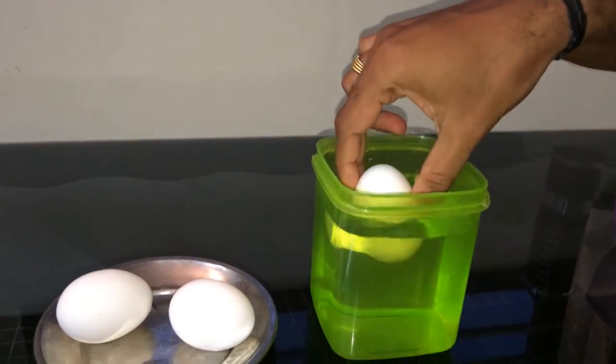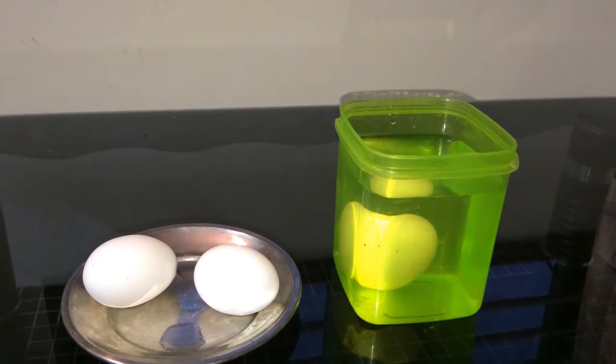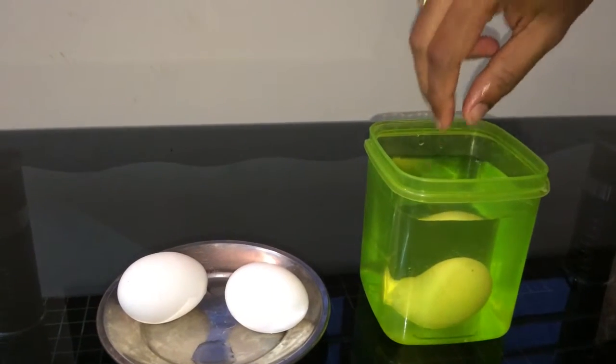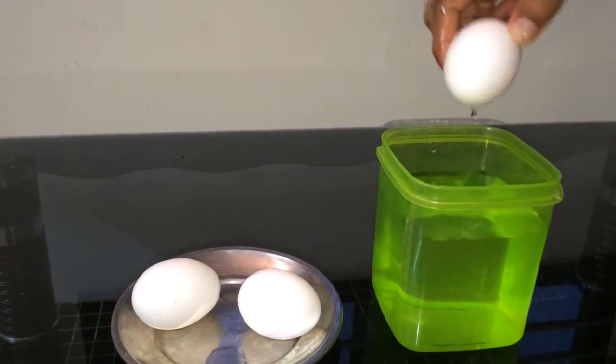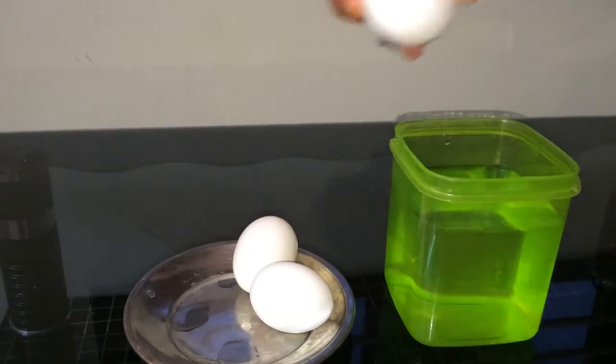We just have to drop it. If the egg goes and hits the bottom, then it's a good egg. If it's a new and fresh egg, it will go and hit the bottom very soon. Let's test one more egg.